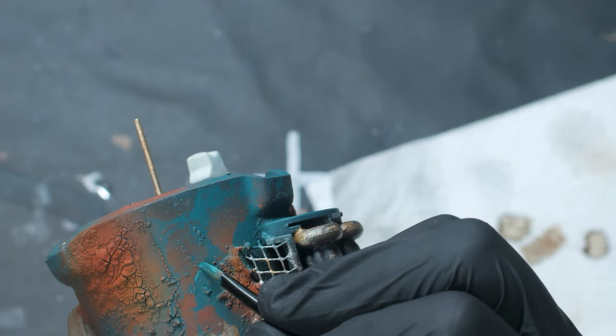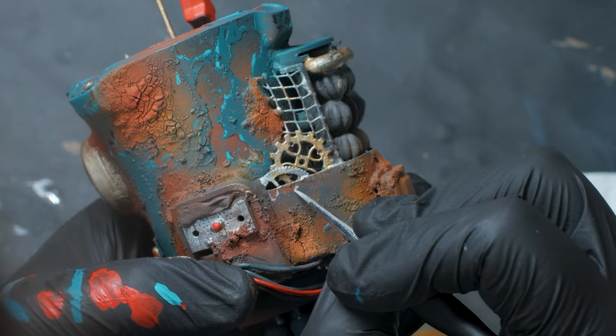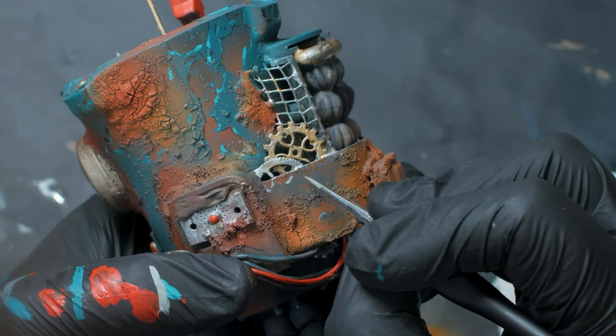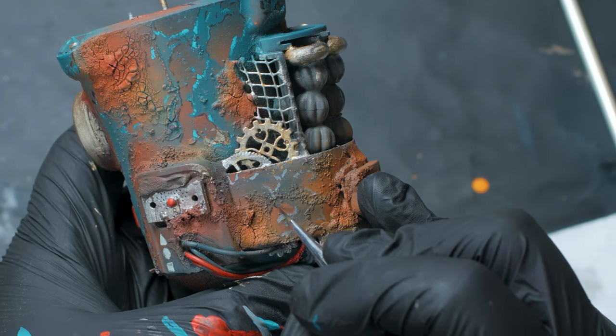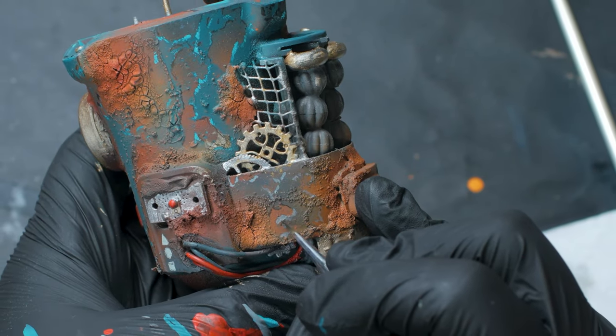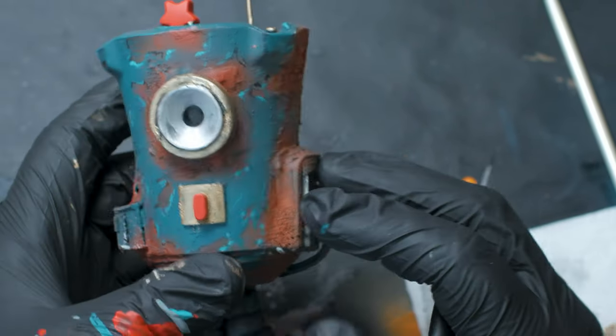Then I spent a good amount of time highlighting the paint chipping. And to make them pop even more, I hit the undersides with some black paint — these act as those little shadows to the paint chips.